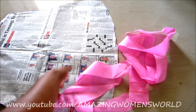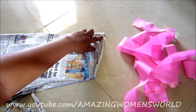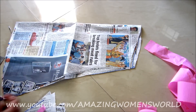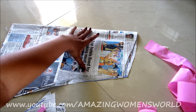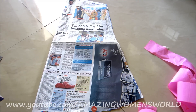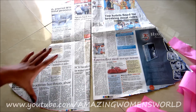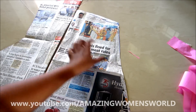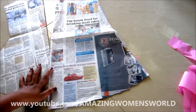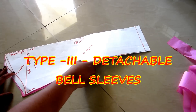Now if I fold it in the center, you would notice the extended bell sleeve and also the front curve of the sleeve. We will place this fold on the fold of the fabric and cut accordingly. For the first pattern, you would have tight fittings from the top of the sleeve to the elbow, and from the elbow you will get the flare. Coming to the second pattern, you can see the looser fit and flare of the full bell sleeve.